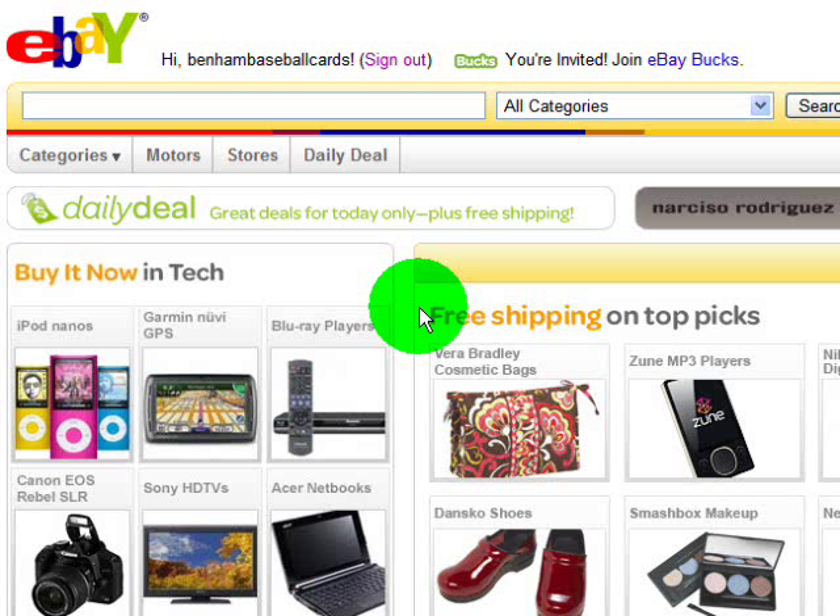Hey, what's up again everybody, this is Chris Benham with BenhamBaseballCards.com. I'm going to try to bring you a new type of video. I know everybody's definitely seen a lot of the baseball card box break videos that I've produced specifically for YouTube, for people to learn about my site and about what kind of cards you may get in certain boxes. I enjoy doing it tremendously — there's nobody out there that collects baseball cards that would disagree that busting packs is always fun. It's tremendously exciting and kind of old school fun.